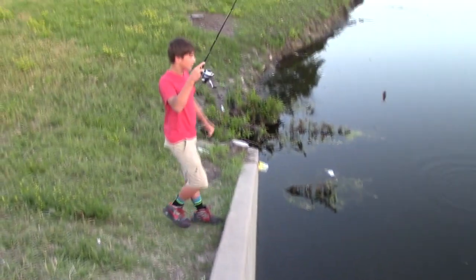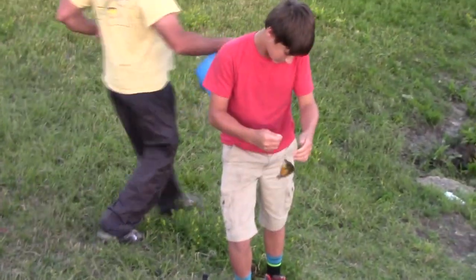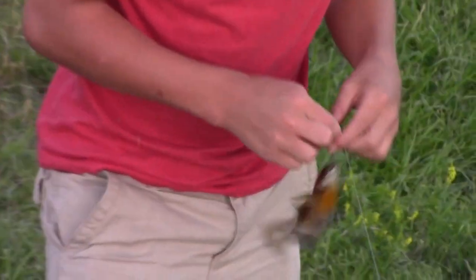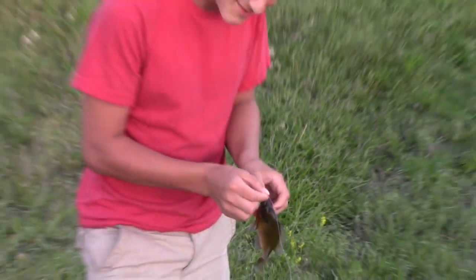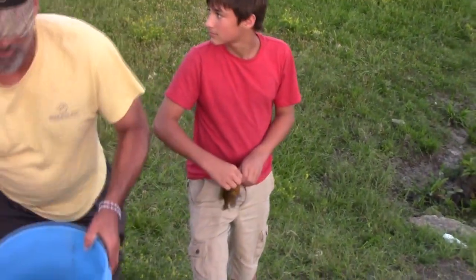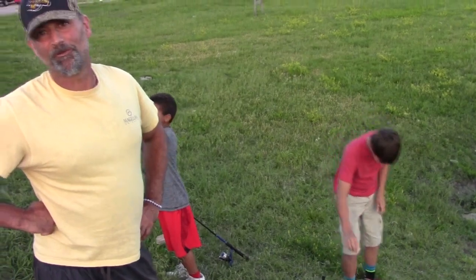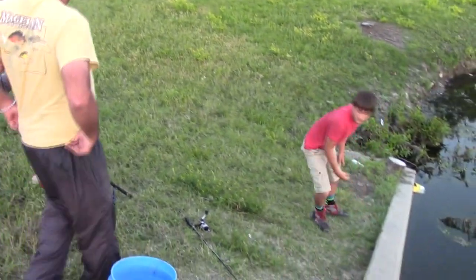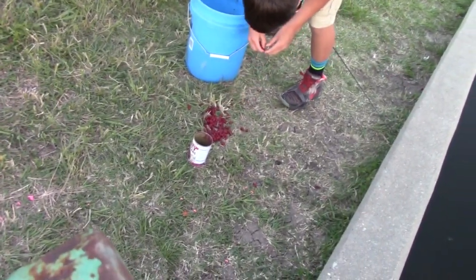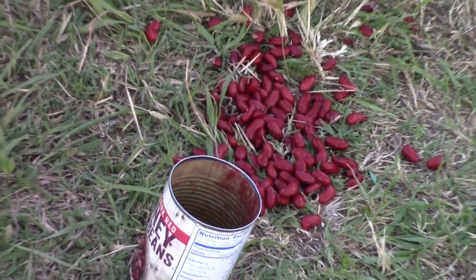There it is! Look at that - got it on a kidney bean, half bean! What do you got there? Maggot versus kidney bean - we beat the gold maggot! I would have bet a hundred dollars against that one. That is insane. On a can of kidney beans just sitting there. Nice bluegill, that was just sitting there for you guys.